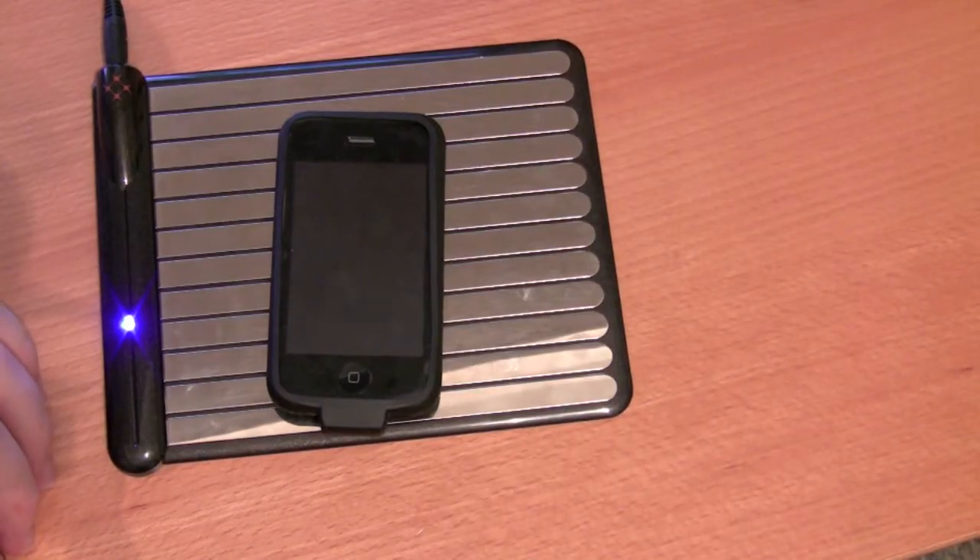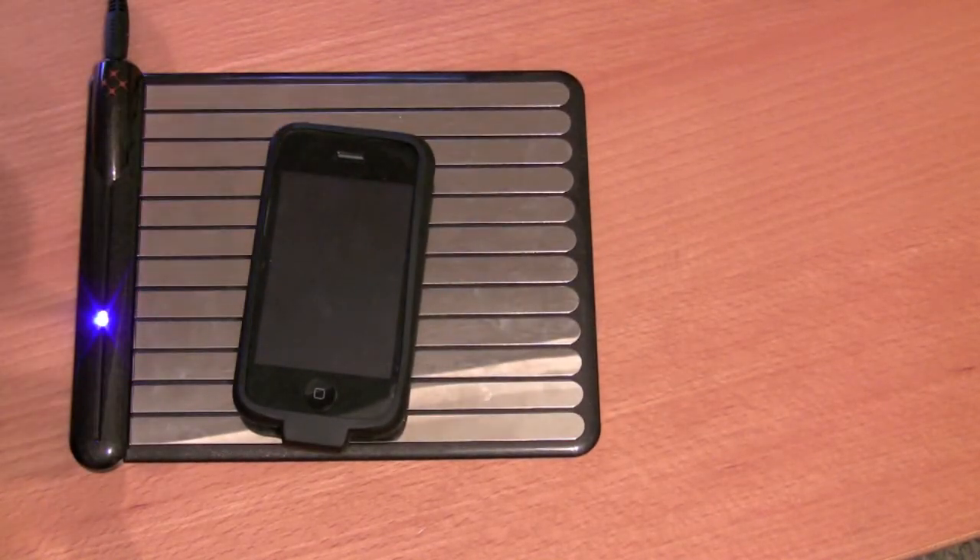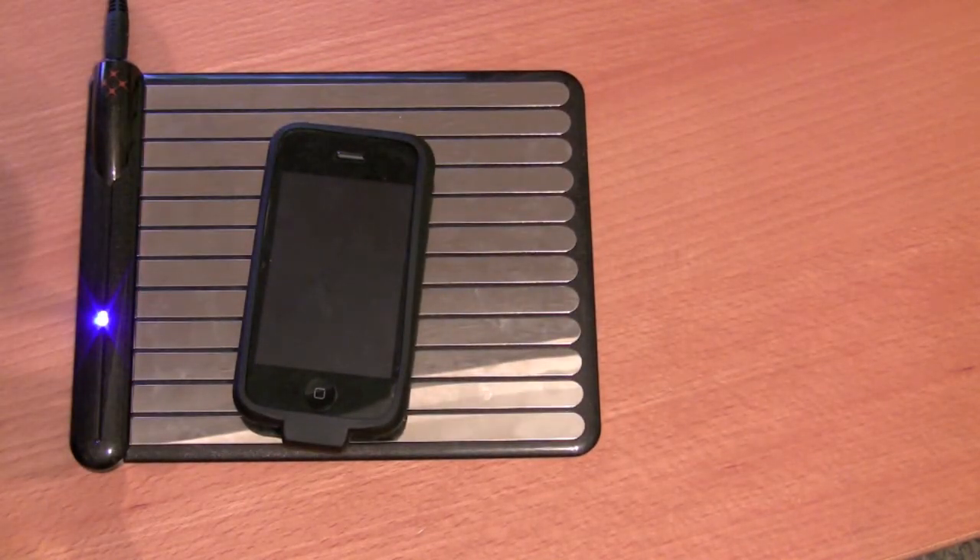Let's jump up to close-up cam so I can show you a little bit more about this. So this is the Wild Charge wireless charging device, and it's pretty good. It's functional, but there are a lot of downfalls to it.